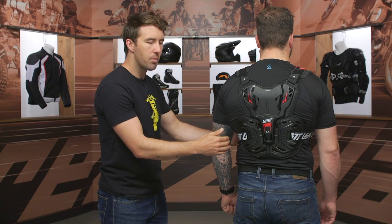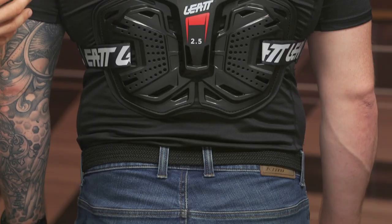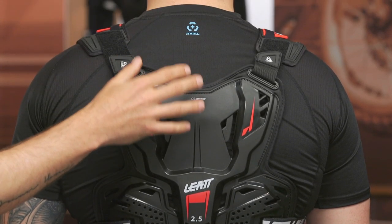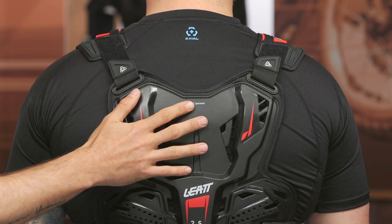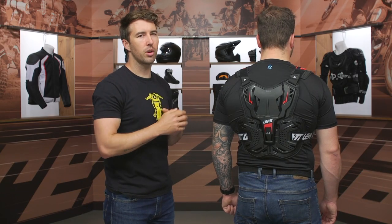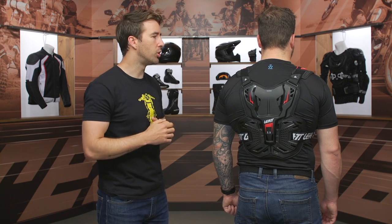I'd love to see a little bit more coverage around the ribs, and if that's something you're looking for, you could actually step up to the 3.5. You do get CE level one protection that is certified at the back with that one, and you've got a little bit more coverage. So if you're looking for something very similar in the overall design but with a little bit more coverage, the 3.5 might be the one you should check out.